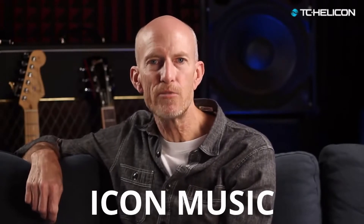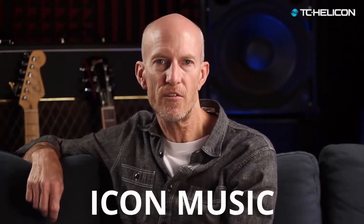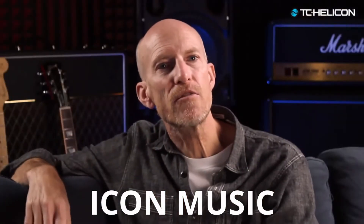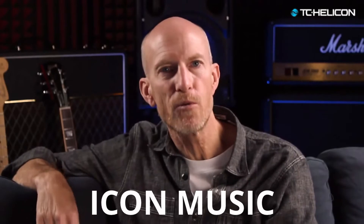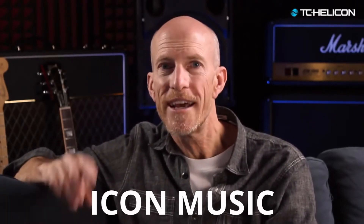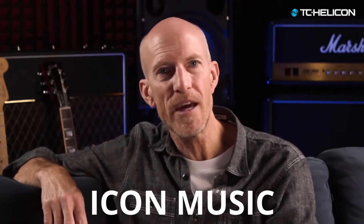VoiceLive 3 is absolutely the ultimate 3-in-1 professional effects system for vocals, guitar sounds, and multi-track looping. If you're upgrading from VoiceLive 2, prepare to be blown away. There are literally hundreds of new features and improvements that you've asked for, and even some things you never would have imagined.